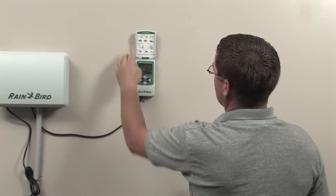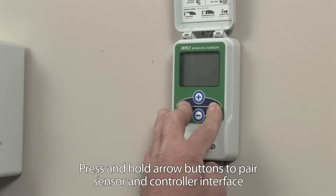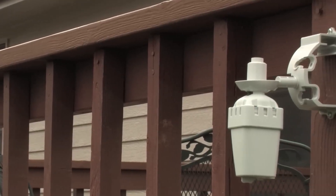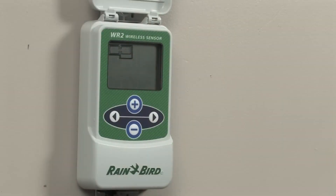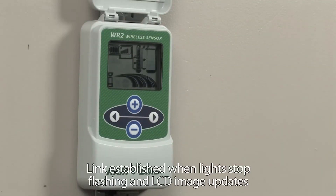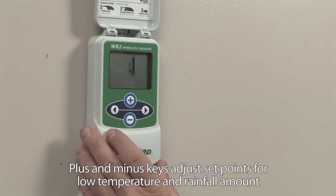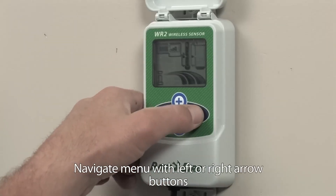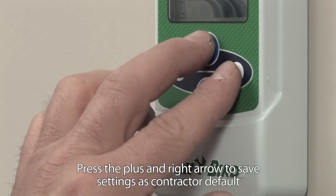Not only is the WR2 faster to install, it's easier to use than other sensors. You can easily pair one WR2 sensor with up to four WR2 controller interfaces to increase water savings for sites with multiple irrigation controllers. It's simple to adjust set points at the controller interface using the plus and minus keys. Navigate menus with left and right arrow keys, then lock your settings into place with the save feature.